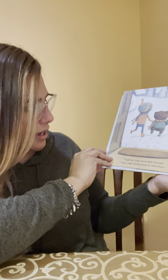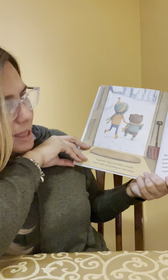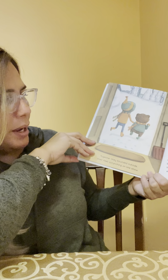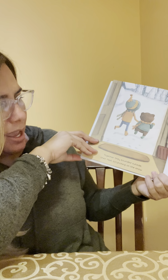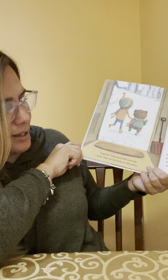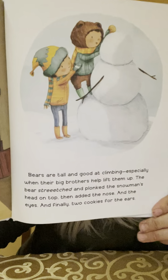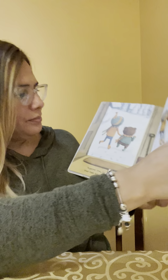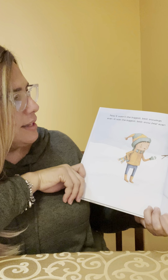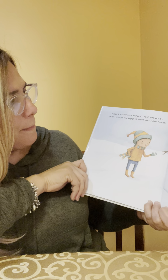Together they bounded outside, their feet crunchy on the snow. Bears are tall and good at climbing, especially when their big brother helped lift them up. The bear stretched and plunked the snowman's head on top, then added the nose and the eyes, and finally two cookies for the ears. Now it wasn't the biggest, best snowman ever — it was the biggest, best snow bear ever.